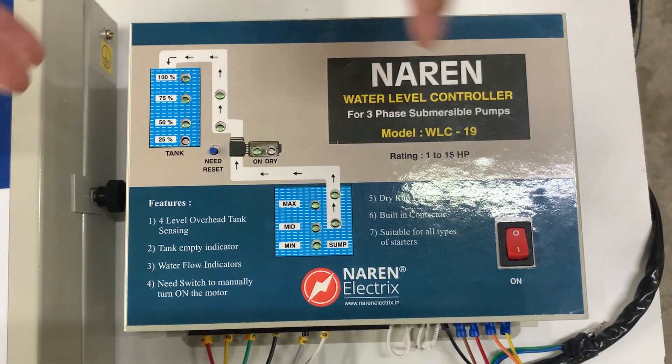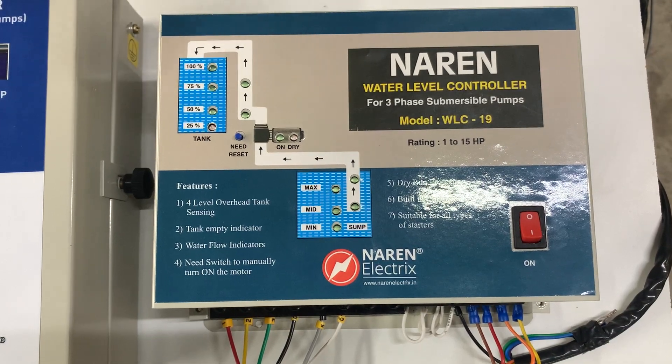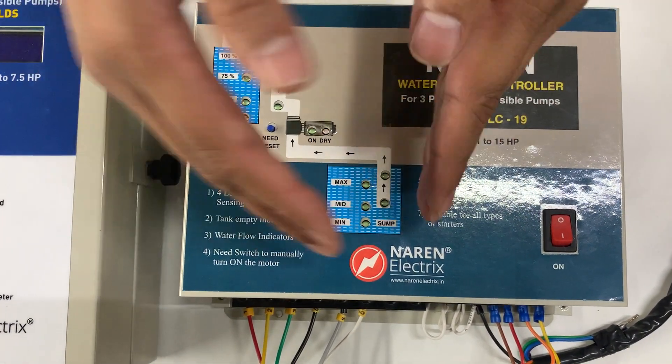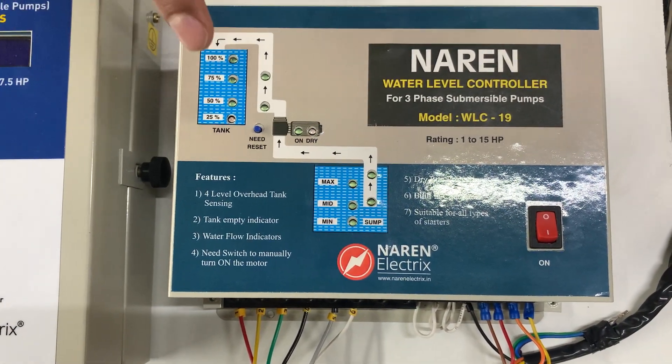The second combination would be the 3-phase motor installed in a sump facility — basically a submersible motor installed in the sump — pumping from sump to overhead tank. This is the second combination.